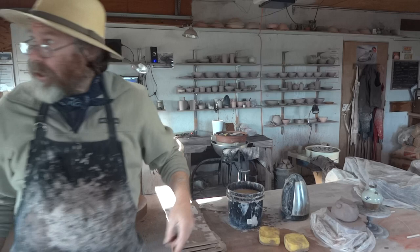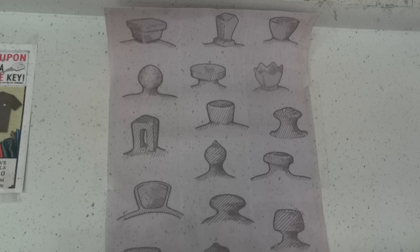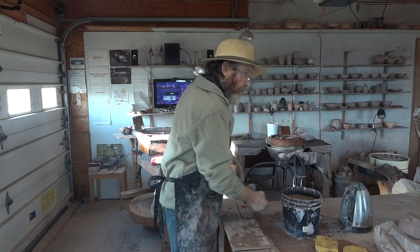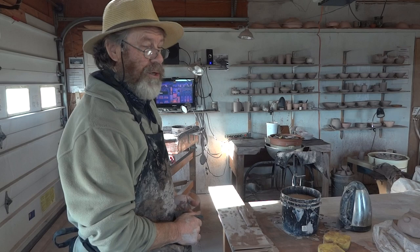There are all kinds of different types of knobs for lids — I've got a little print-out here of different kinds. Good to be with you folks as always. The only way you're really going to learn to pull handles is to make a lot of mugs and pull handles for them — no secrets, that's just what you've got to do. Keep the inspiration flowing, keep practicing, and I'll see you in the next video.